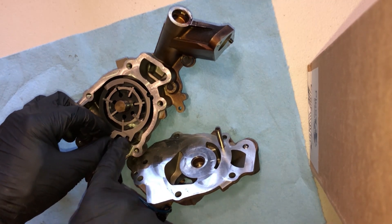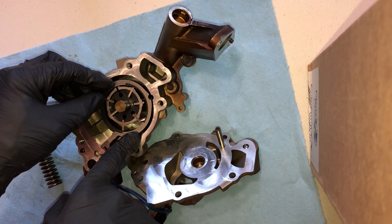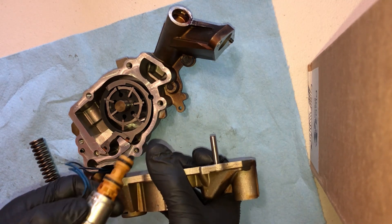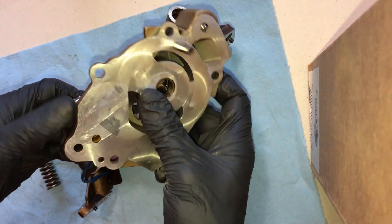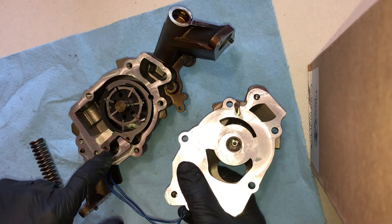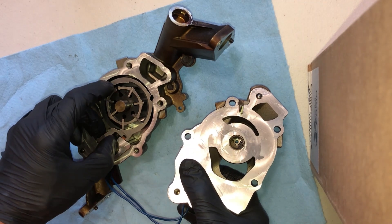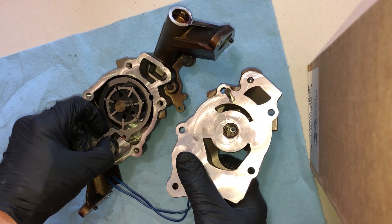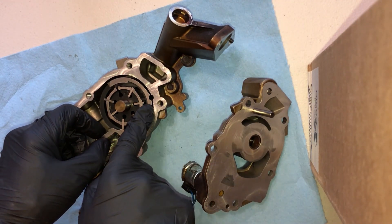So when the computer wants low oil pressure — which is 80% of the time, because if you're under 3,000 RPM on this engine, it wants low oil pressure — how does it do that? It takes this solenoid here and energizes it, which basically directs oil from this port here to that port there, pushing oil into this housing, overcoming the spring pressure and causing low oil pressure. So in theory, if you had a bad solenoid and it wouldn't power up, you would have high oil pressure all the time. These codes are setting because the computer wants to see above 3,000 RPM a high oil pressure, and it's not happening.